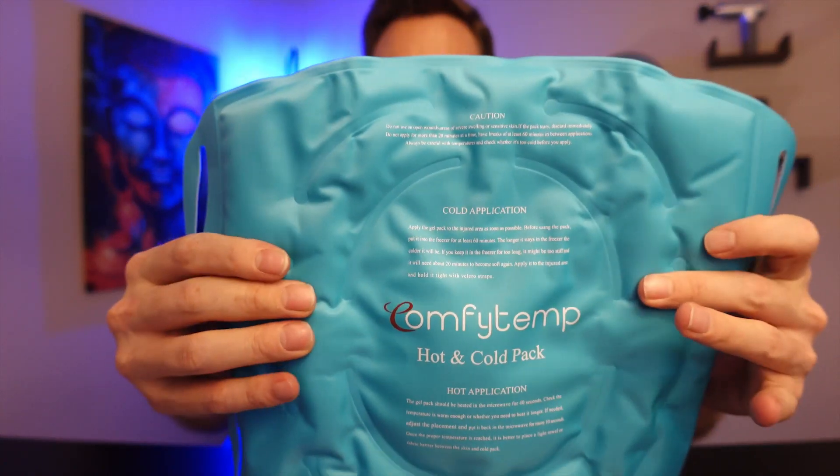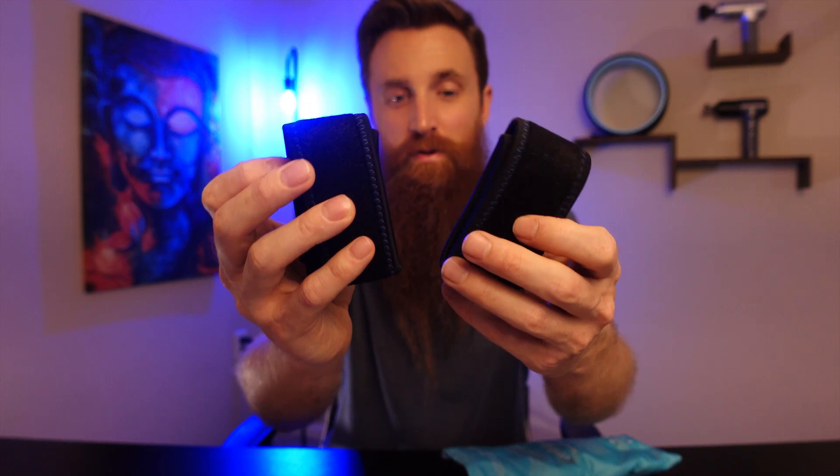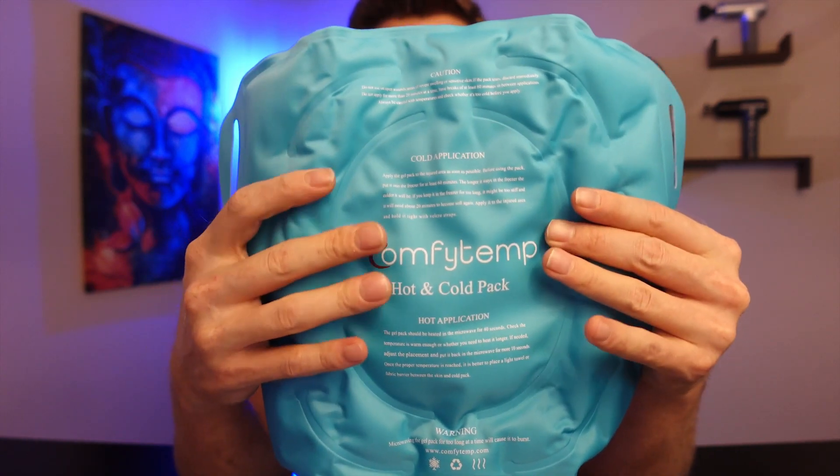Let's go ahead and open this up. Here's what comes in the package: you're going to get the ice pack itself, and then you are going to get two removable straps as well. These aren't fully attached to it.